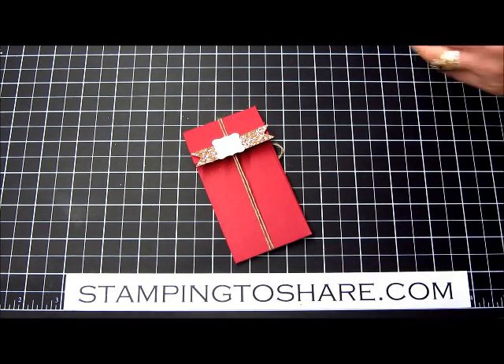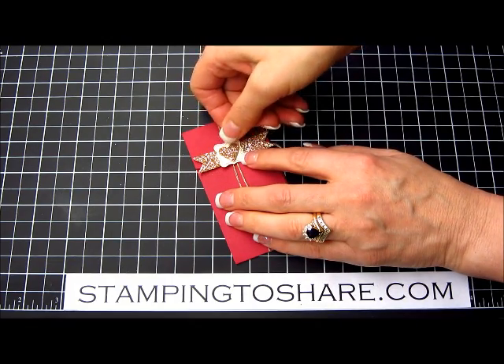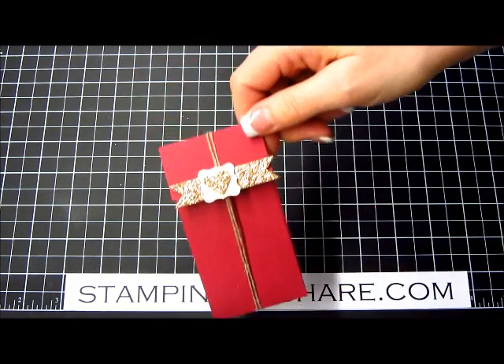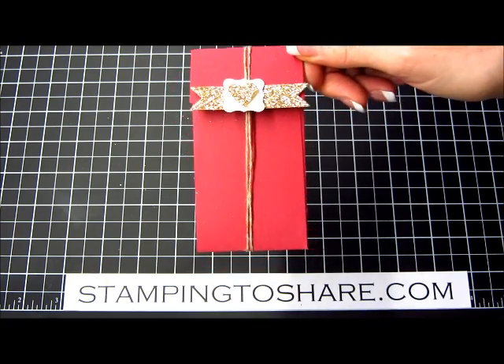Then of course the finishing touch is the Heart of Gold — this will be a perfect gift for someone who has a heart of gold. Hope you enjoyed this tutorial and that you learned a little something today. Have a great day, bye bye!